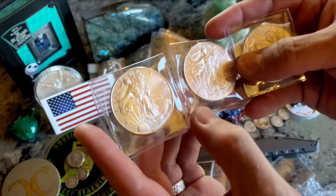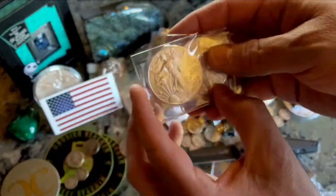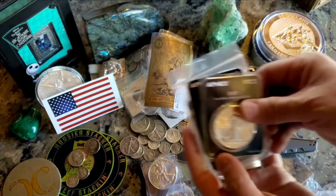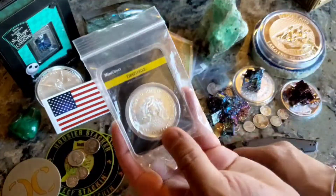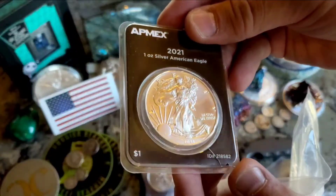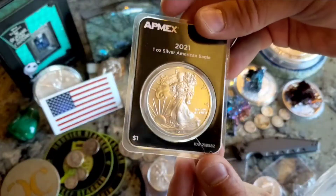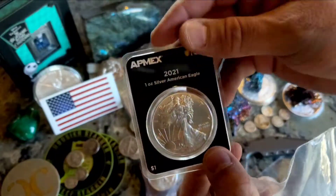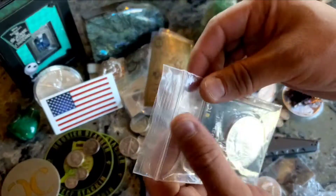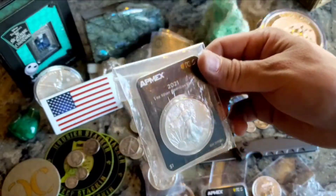This one I ordered from Hero Bullion — just to pick up a couple of 2021 ASCs and start another stack of those. I tried something different with the ASCs and picked up these. Now let me warn you: if you drop one of these onto a tile floor from like a countertop, it will crack. See that? So I'll probably end up taking it out of here, just adding it to a tube. For now I'm keeping it in a plastic bag to keep the air out. Things happen, but I want to share that with everybody.